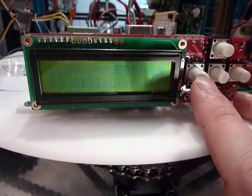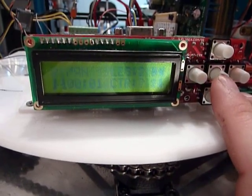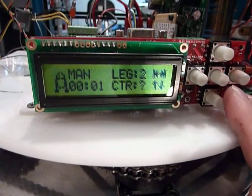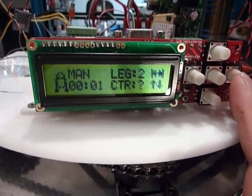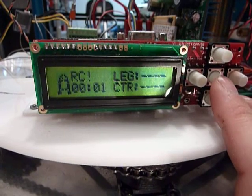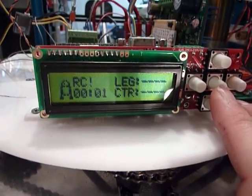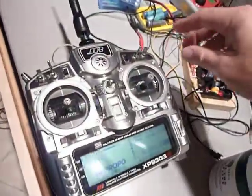So a few modes — of course you can have the manual mode where you can move the legs up manually, and the RC mode, which is my old mode, where you can do it with the radio controller.